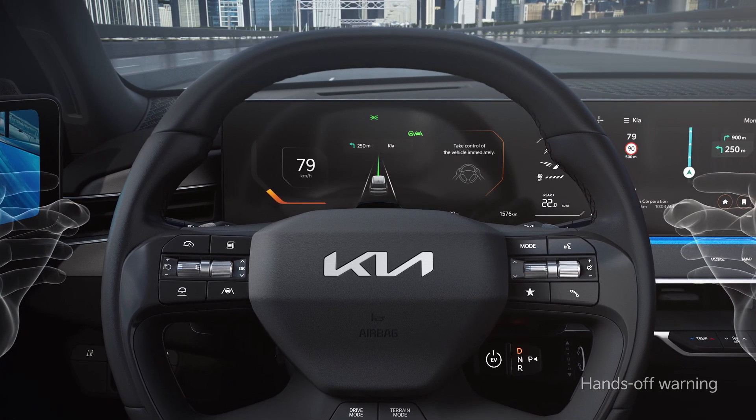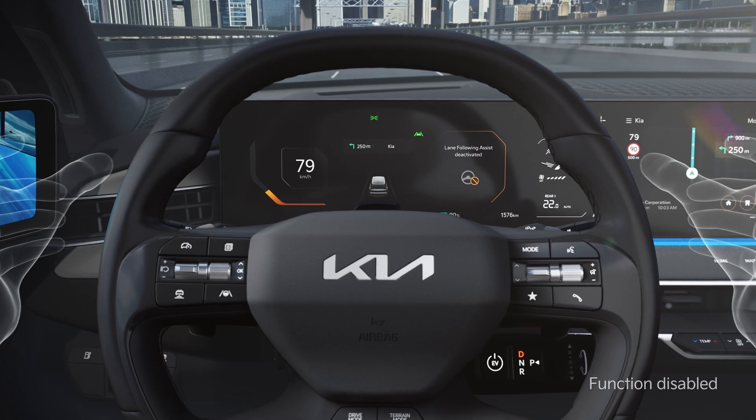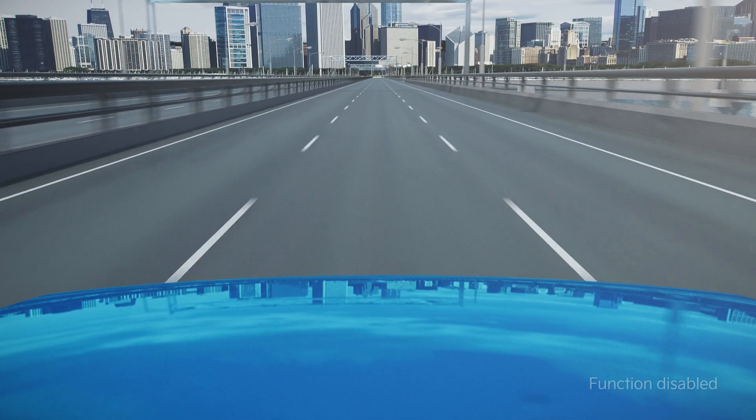If the driver does not return his or her hands to the steering wheel after the warning, the function will be turned off. Make sure to always hold the steering wheel and keep your eyes forward while driving the vehicle.